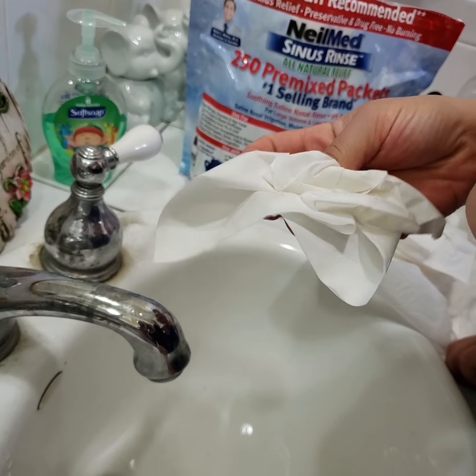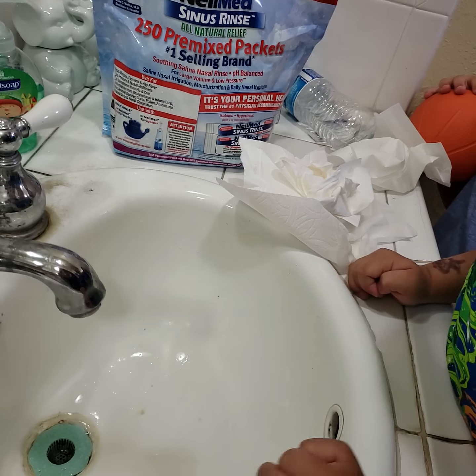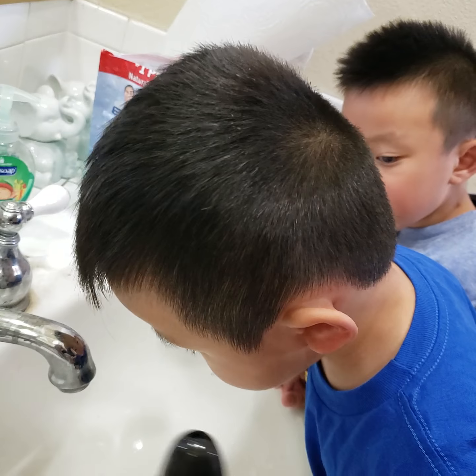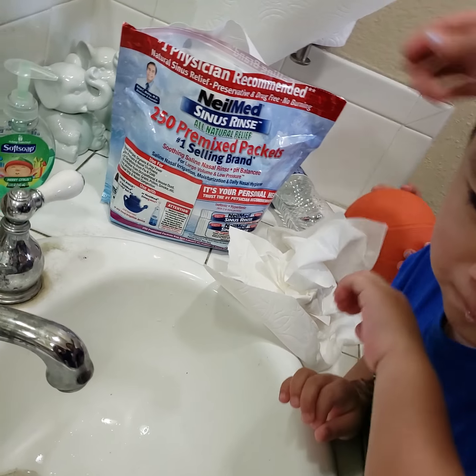Mom, that's a lot of boogers. Do you feel better? Let's do another one. One more time. Do you drink it? Okay, spit. Do it on the other side, one more time. You scared? Open it, you have to open your mouth.